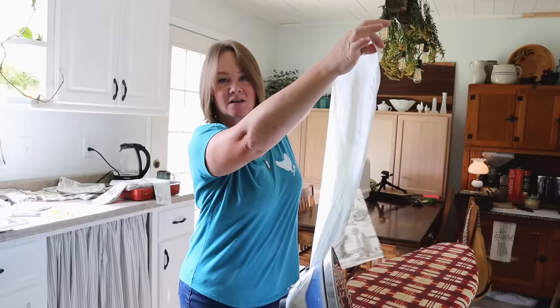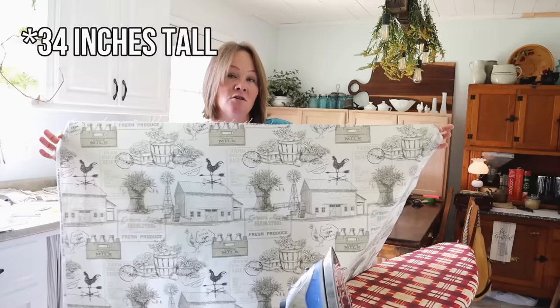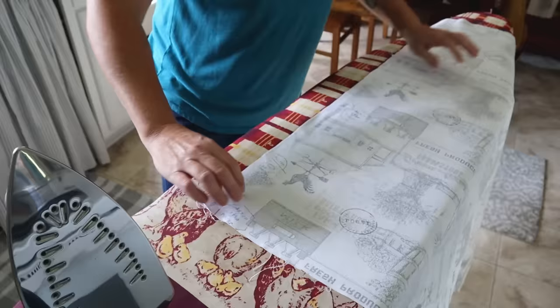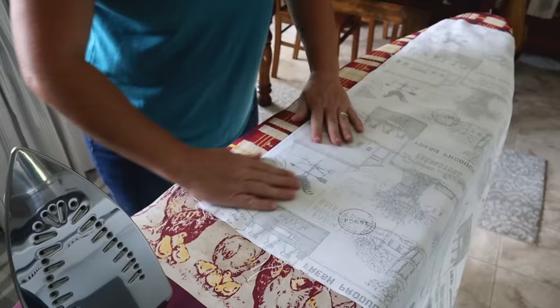The first piece — the body of the apron — is just one great big rectangle: 43 inches wide and 33 inches tall. That's the first piece you cut from your fabric. With the body of the apron, the first thing I'm going to do is fold the edge over a half inch and iron it into place, all the way around.